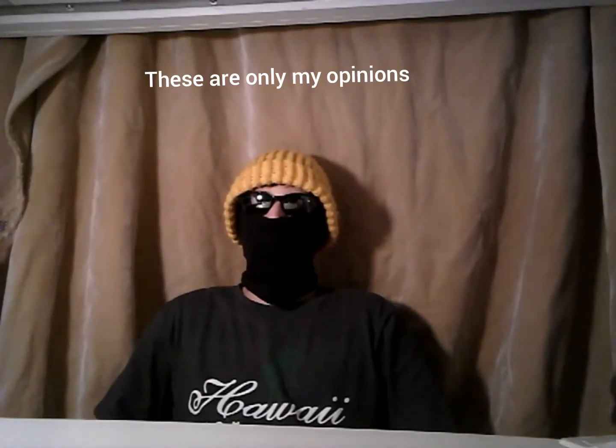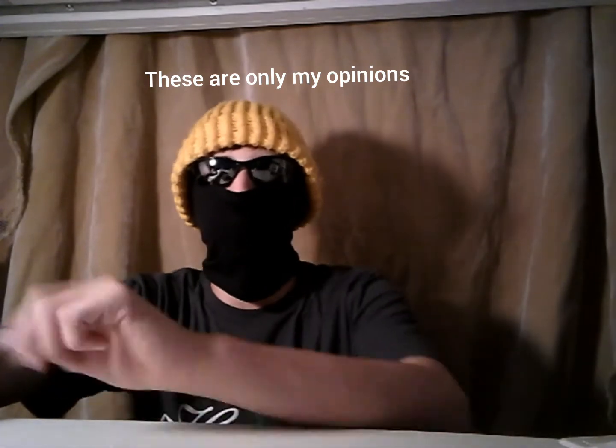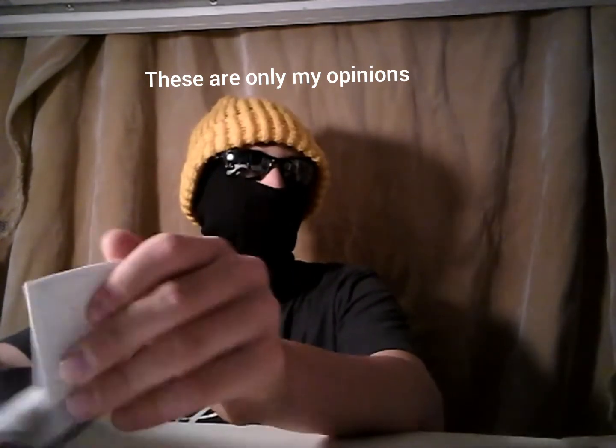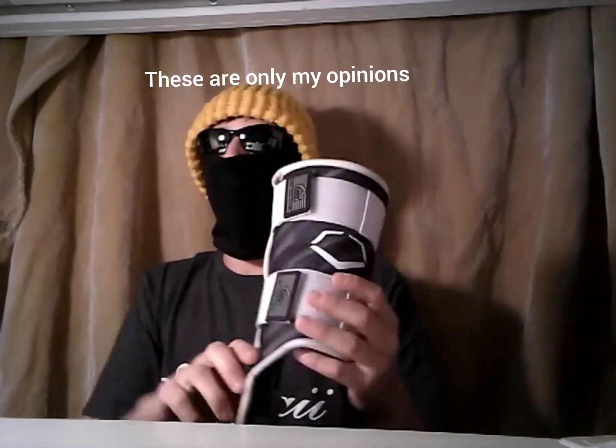Hi guys, welcome back. Sorry about this — I don't want to show my face on camera. Today I'll be doing a review on the EvoShield leg guard. This is an adult leg guard.